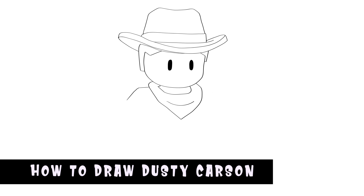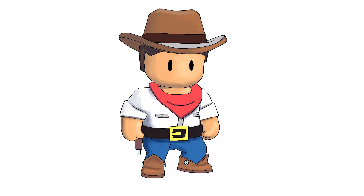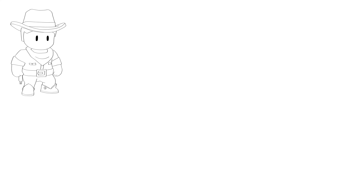G'day, hope you're doing well. In this one I'm going to be showing you how to draw Dusty Carson from Stumble Guys — cool cowboy style. Let's start from the top and work our way down. Grab yourself some paper and a pencil, and I hope you enjoy following along drawing Dusty Carson.